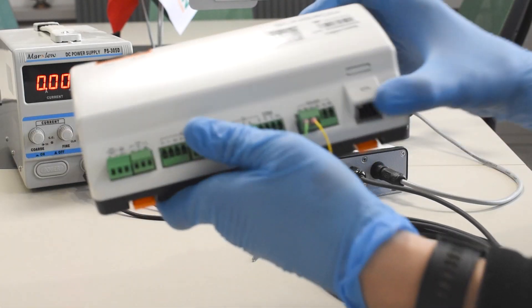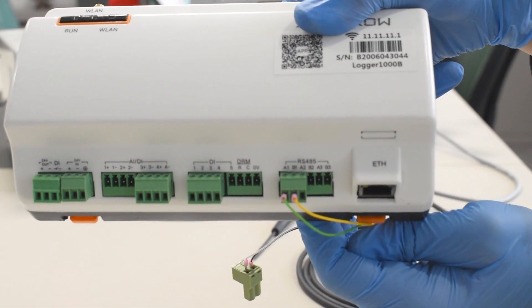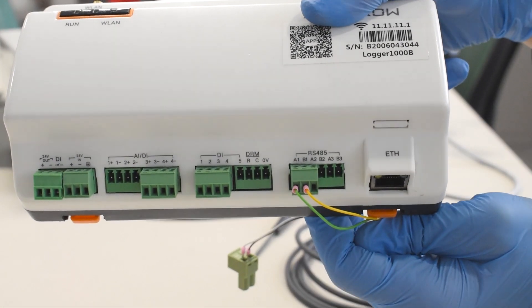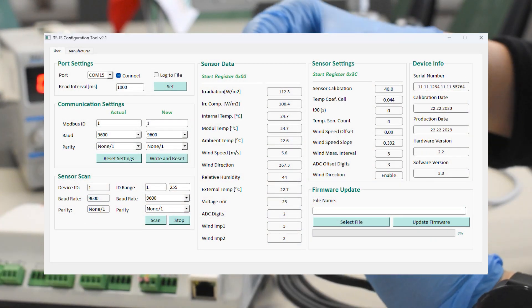If more than one device is connected to the port you have connected, the device IDs must be different. The baud and parity values must be the same. If you want to change the sensor ID, you can do so by using the 7-sensor configuration tool.